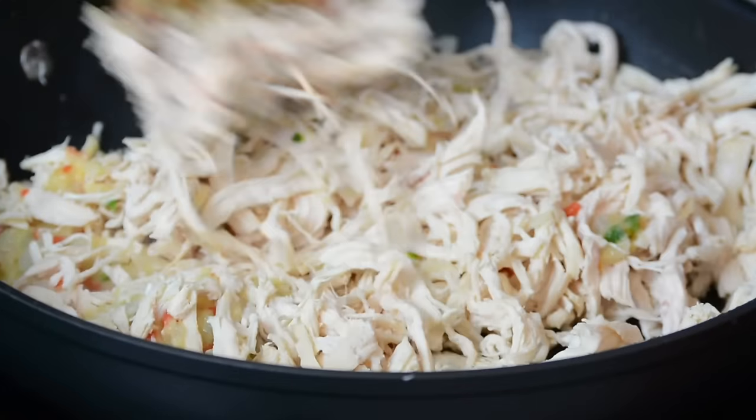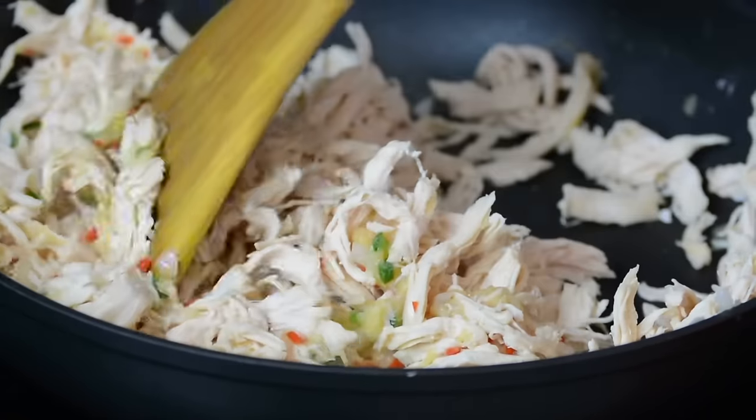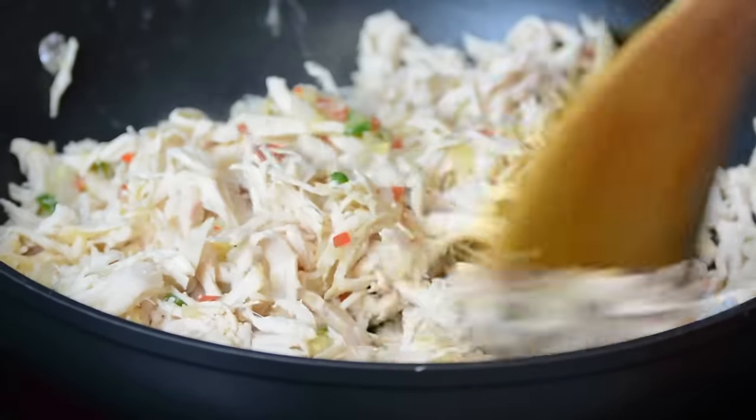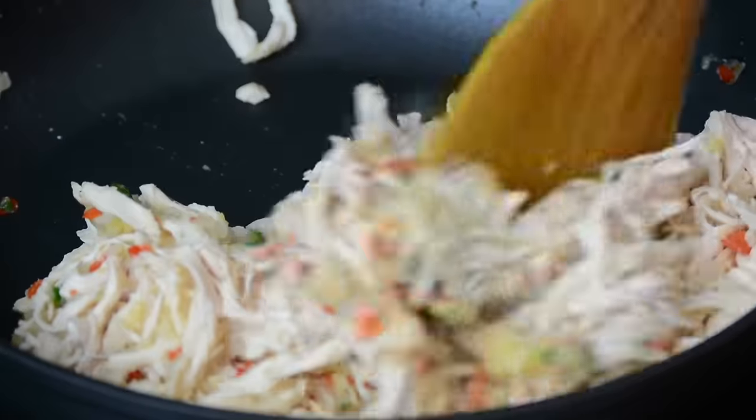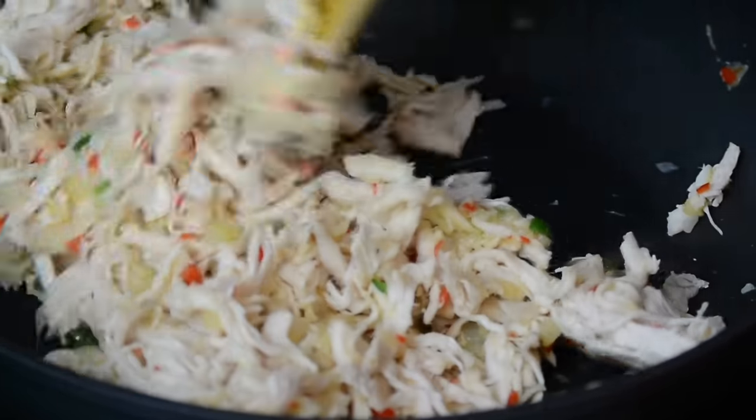You could even use roast chicken if you wanted, and I will leave the link of my roast chicken recipe in the description box below. The chicken stock I used earlier for making the roux is what I had preserved after boiling the chicken breast.